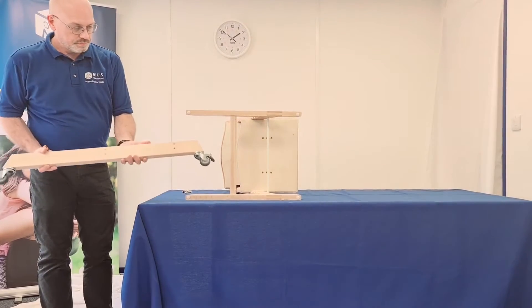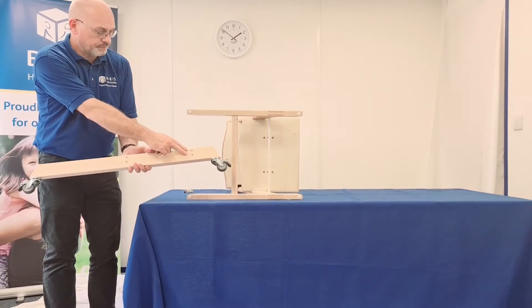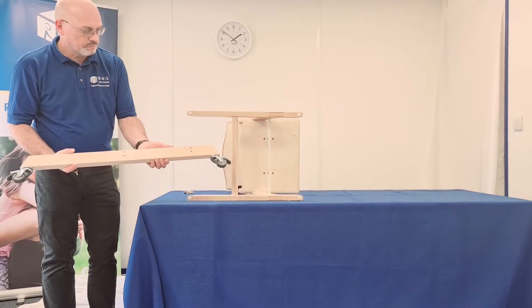Skis are available with and without casters. Here, the skis are with casters. The skis without casters are for added stability.